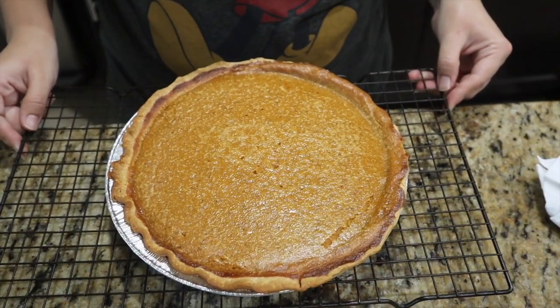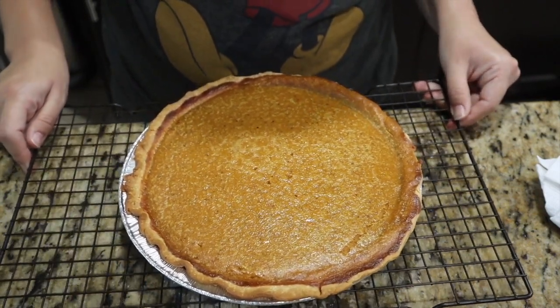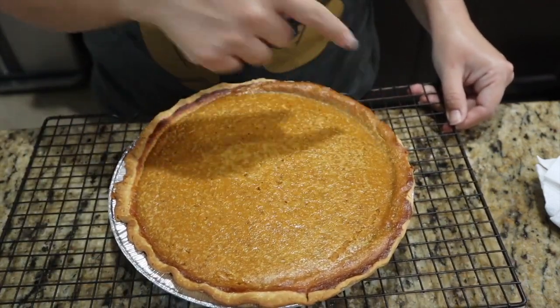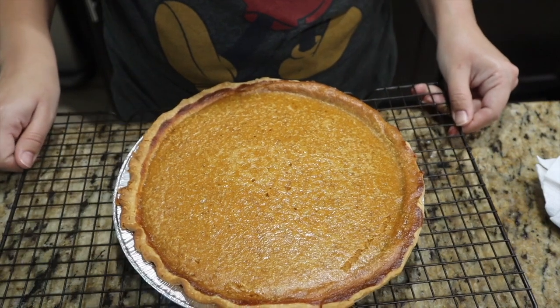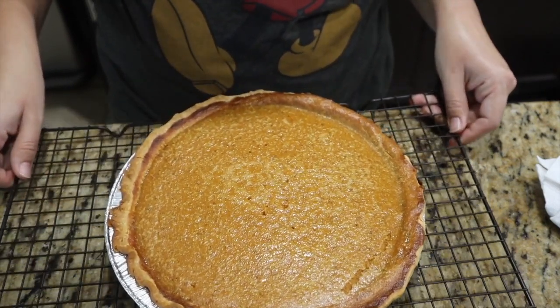Alrighty, so just pulled our pumpkin pie out of the oven. Our crust is a little dark, and we had some overflow — got a bunch of pie around the edges. But no biggie, nothing a whole lot of whipped cream can't fix. Hopefully it still tastes good. Alright guys, the pies are all pulled and in the fridge, all ready for Thanksgiving. Thank you guys for hanging out with us and baking today. Don't forget to like our video, and if you are new, don't forget to subscribe to the channel to join our YouTube family. We'll see you guys in the next one.